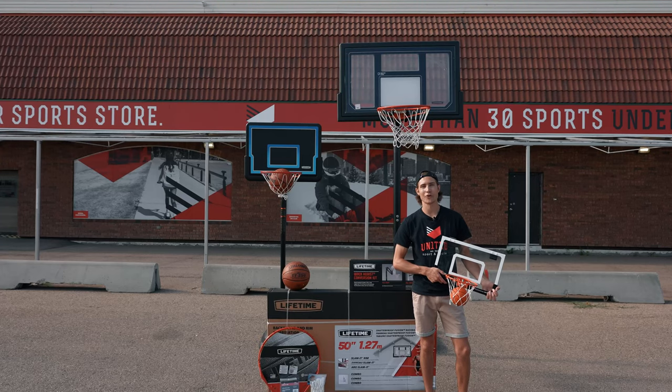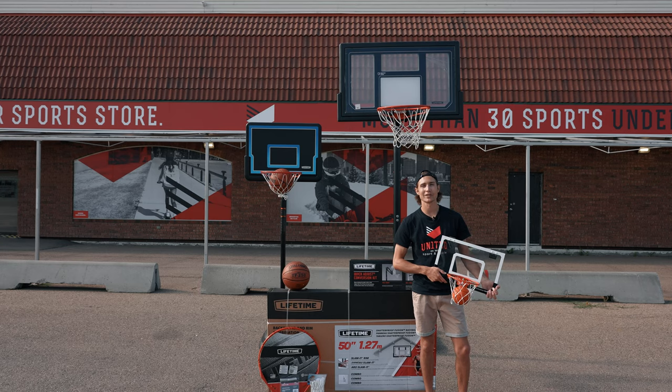So make sure you always have home court advantage by picking up a basketball system here in store or shopping online at UnitedSport.ca.